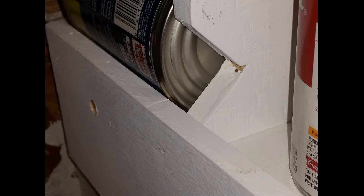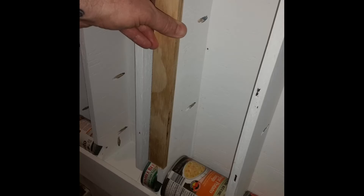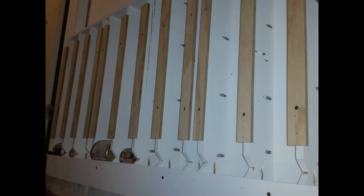Here we can see how the notches in the dividers work to allow me to grab the cans. In order to stack cans in the dividers, we need a way to keep the cans in their slots. To do this, I added can retainers to each divider, which keeps all the cans from falling out of their slots.